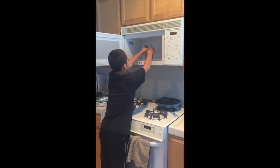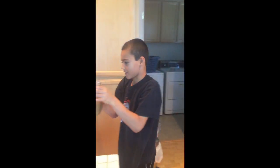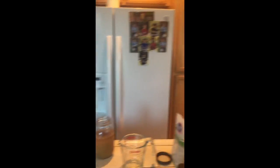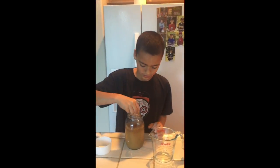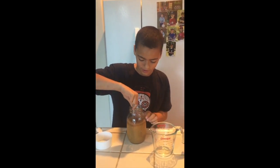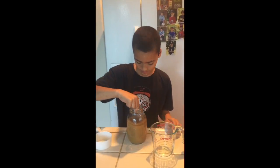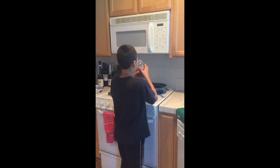After you microwave it for two minutes, take it out carefully. You might need gloves for this part, but I got good hands. Put it down, stir it back up again — it's been in the microwave. Let's put it in the microwave for another two minutes on high.